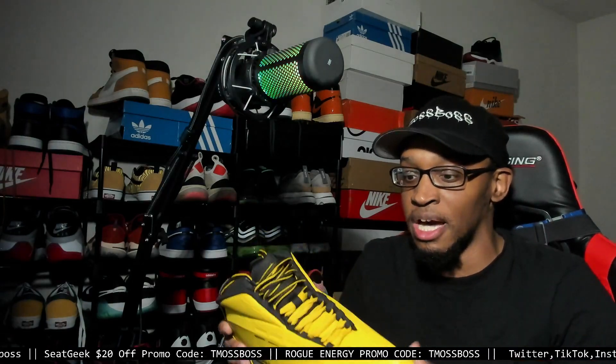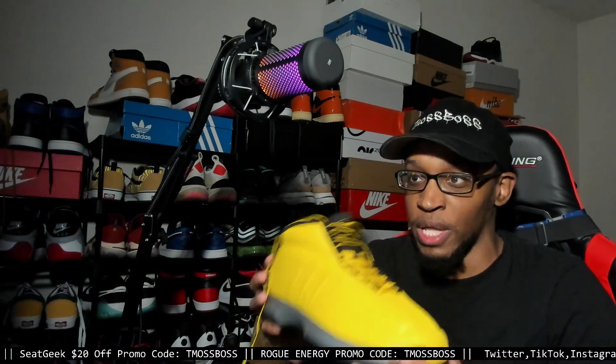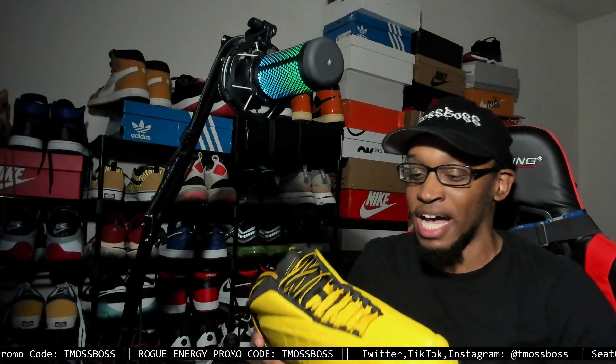This is a pretty snug shoe. Even going up half a size, it still has a snug feel to it. So if you're playing these out on the court, your feet are going to feel secure. I was going to go true to size, but I tried on a size 10 and these shoes were too snug. So I went up half a size because I know I'm going to be more so using them for casual use — I ain't going to be playing sports in them.